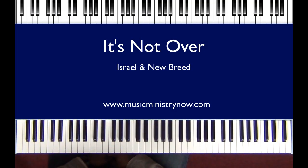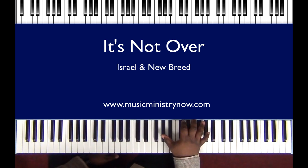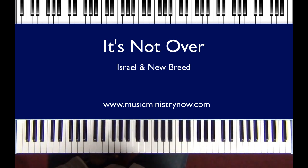Hello, my name is Russell Nelson here with Music Ministry Now. Today we're going to cover Israel and New Breed, 'It's Not Over.' It actually starts off in the key of A flat. Let's just dive right in and start with the intro.